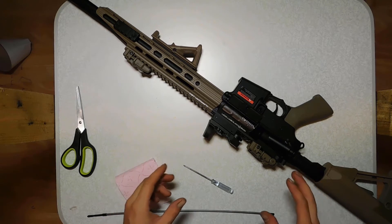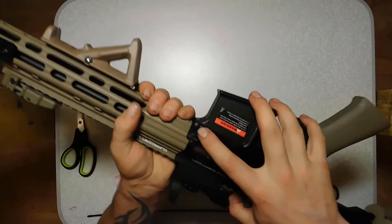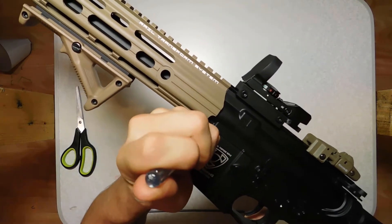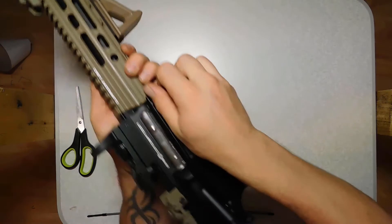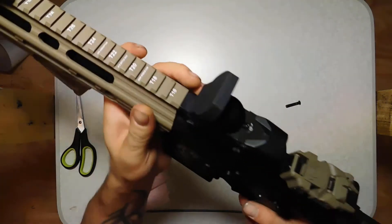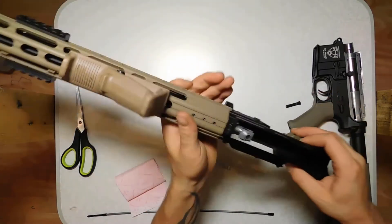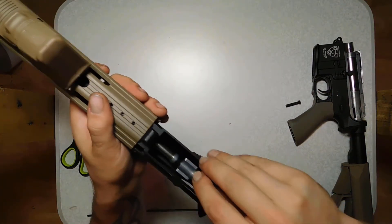What you need to do is take out your inner barrel. On most guns this can be easily done by removing this pin — that is why you need a Phillips screwdriver. Push alongside the pin like this, pull it out. Then you can separate the upper from the lower receiver, just as easy as this. This is your hop-up chamber — just pull it out.